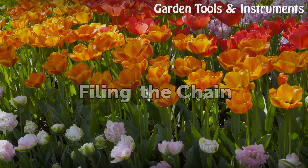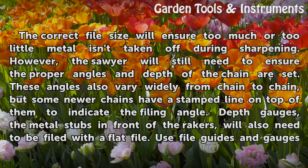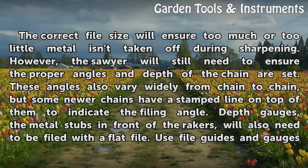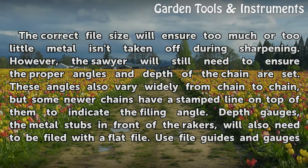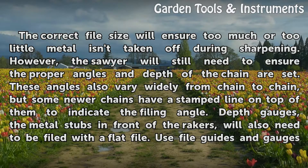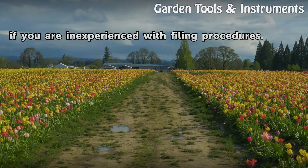Filing the chain. The correct file size will ensure too much or too little metal isn't taken off during sharpening. However, the sawyer will still need to ensure the proper angles and depth of the chain are set. These angles vary widely from chain to chain, but some newer chains have a stamped line on top of them to indicate the filing angle. Depth gauges — the metal stubs in front of the rockers — will also need to be filed with a flat file. Use file guides and gauges if you are inexperienced with filing procedures.